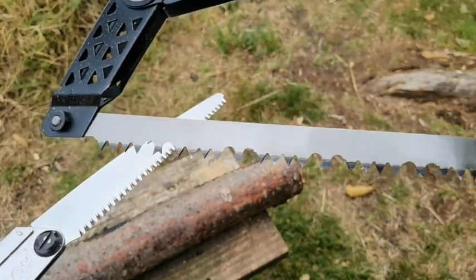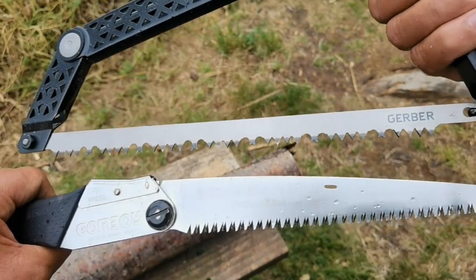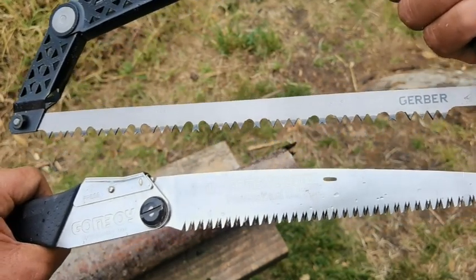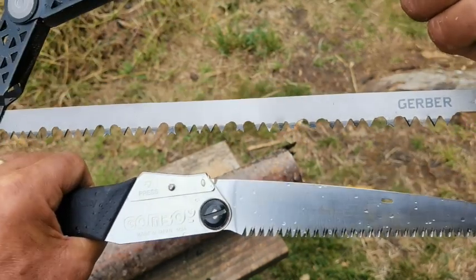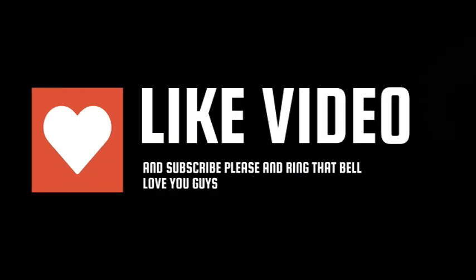If you enjoyed the video please give it a thumbs up and a like. This is just a review on these two saws. If you enjoyed it, please give it a thumbs up and a like. Take care and we'll definitely catch you in the next one. All the best, cheers — see you next time.